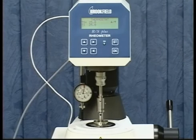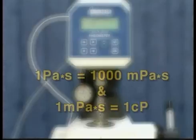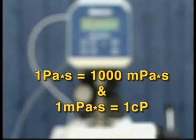The RS displays viscosity in pascal seconds, not centipoise. To convert this reading to centipoise, keep in mind that 1 pascal second is equal to 1,000 millipascal seconds, and 1 millipascal second is equal to 1 centipoise.